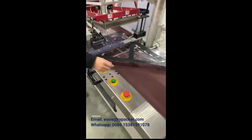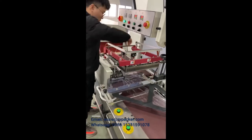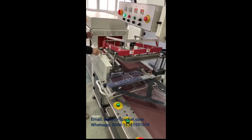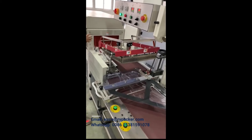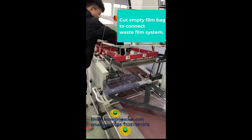Open the emergency stop button first, then click the green step button to run the machine. In this step, the machine should run in manual mode. Cut some empty film bag, making the waste film edge able to be connected.